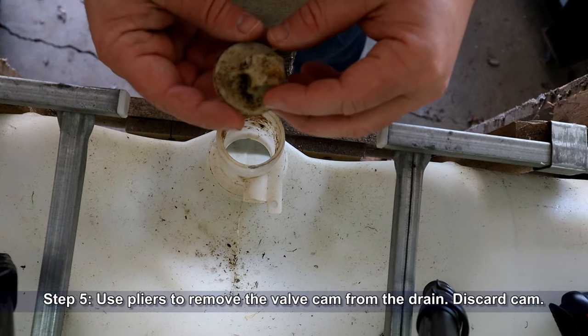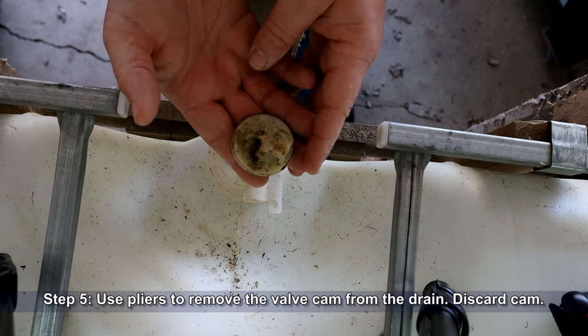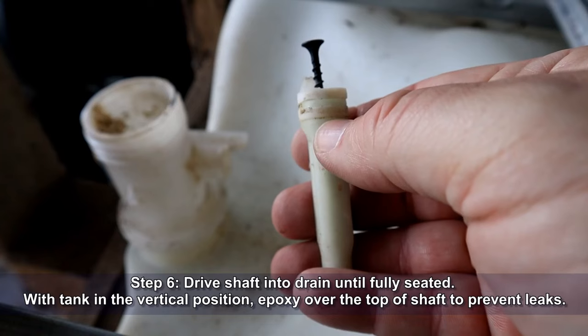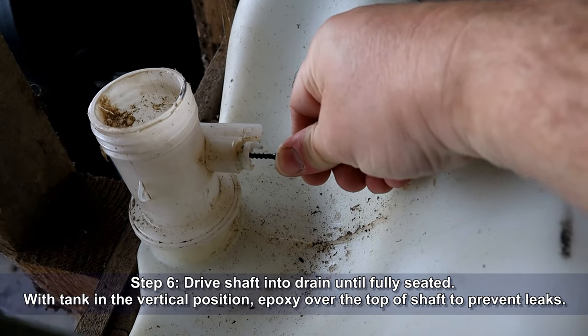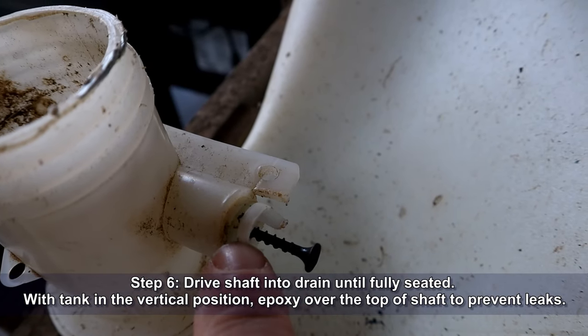You can now use pliers to remove the valve cam from the drain — we can discard the cam, we won't need it anymore. Once this is done, drive the shaft back into the drain until fully seated, and once you have the tank in vertical position, epoxy over the top of the shaft to prevent any leaks.